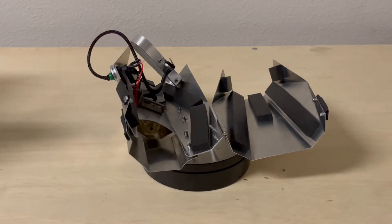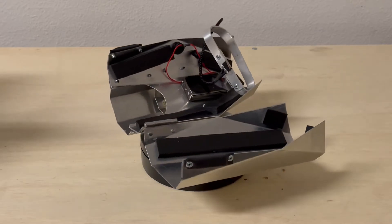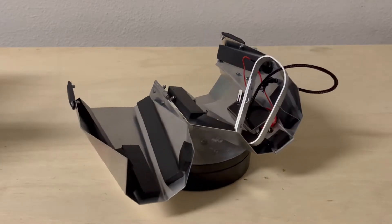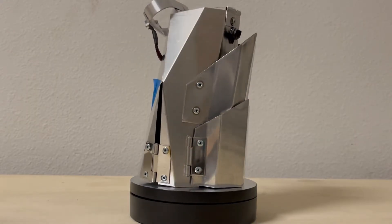And you can see all the rivets on the inside of this. The padding that you see is just some window seal that I got from Home Depot. That's pretty well all of it.